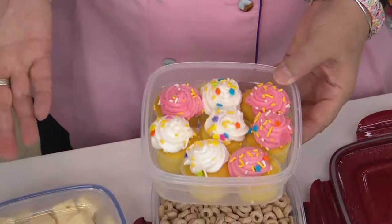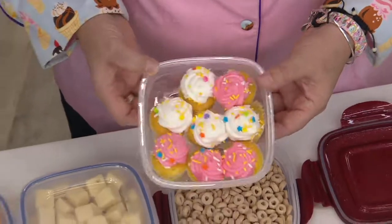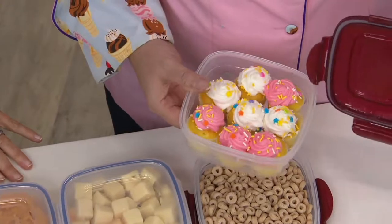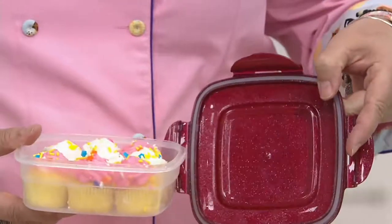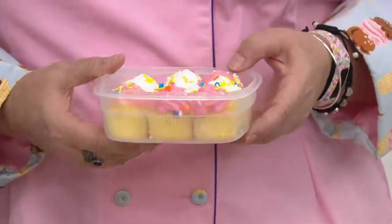To show you what three and a half cups is — most of us know what little mini cupcakes are. The three and a half cup one fits little mini cupcakes, and you can still put the lid on there and it's not smashing the frosting. I could have squished one more in and put nine in there, but I kind of ate that one.